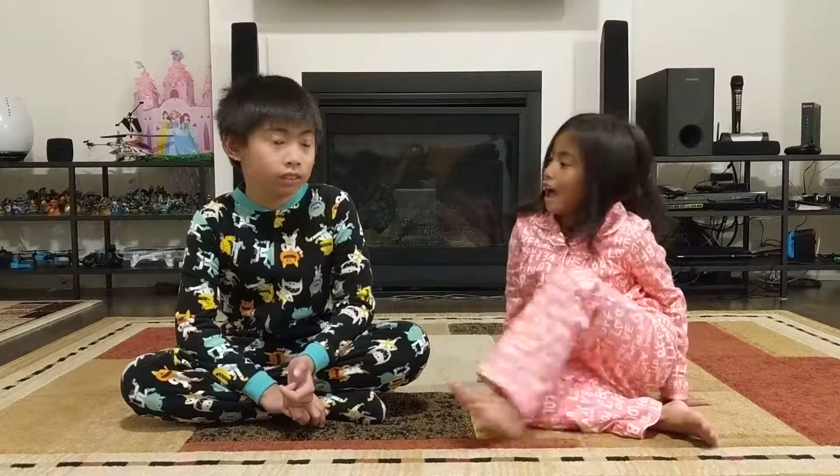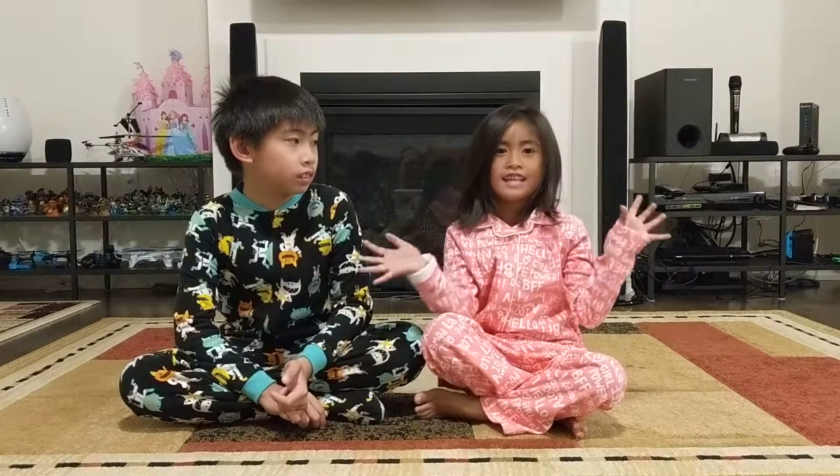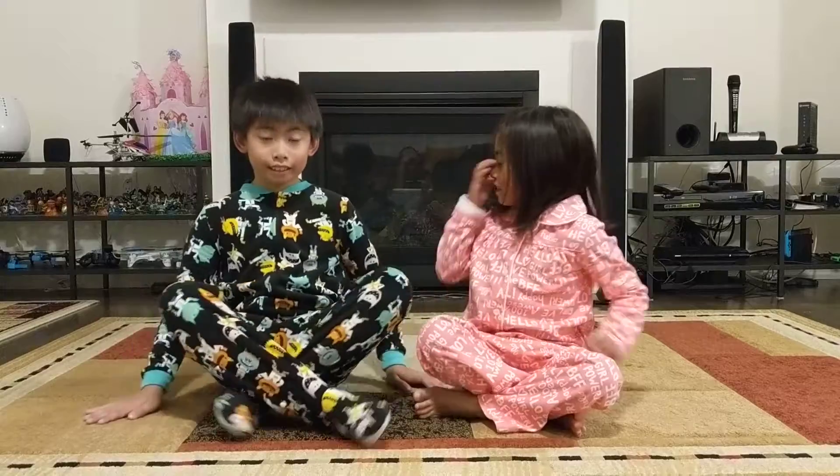Hi guys, today my brother will show you guys how to make a look. Okay, so it's pretty easy.